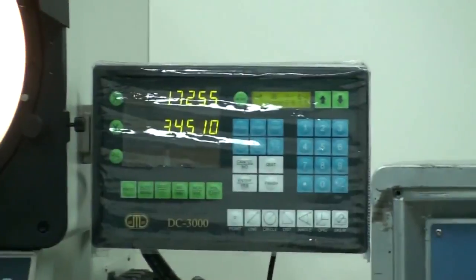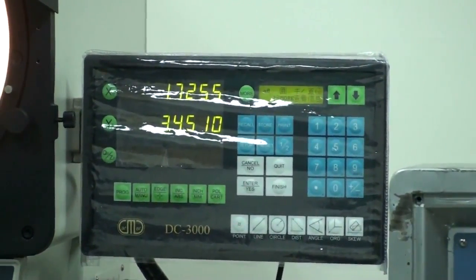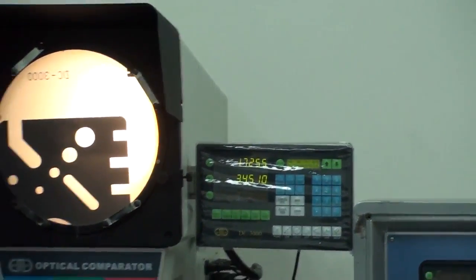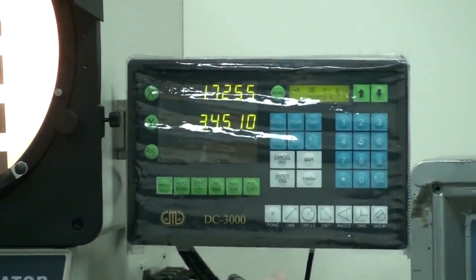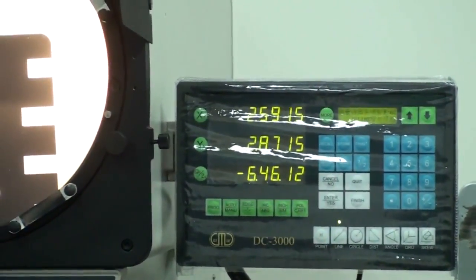Now you can see 1.7 is the radius and 3.4 is the diameter. Then I want to measure the distance. First of all, I have to press the distance button — our assistant presses it.